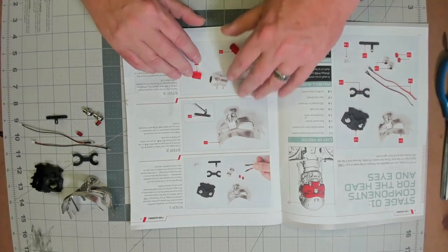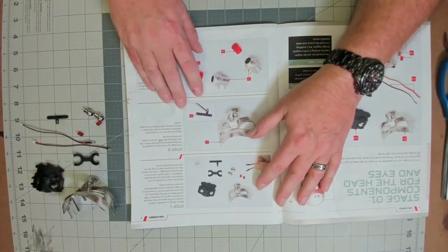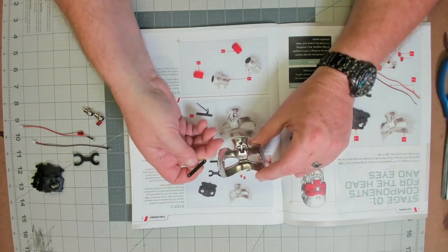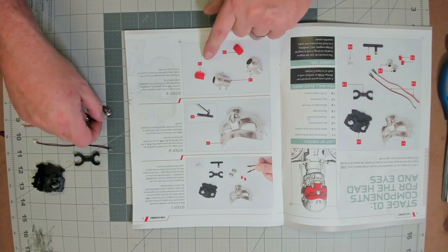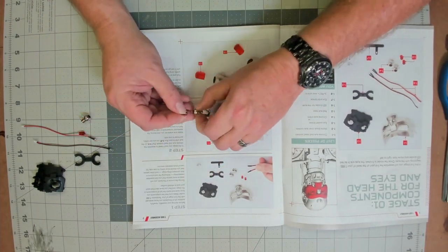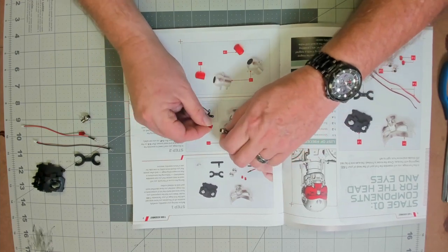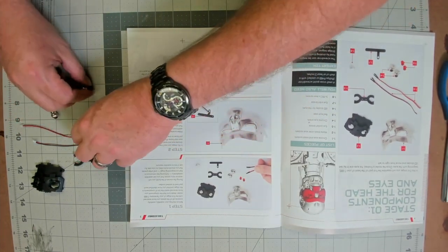We'll start off with stage one. Throughout this kit, you're going to receive certain parts you're not going to use in the immediate build — they just want you to put them aside. For this stage, that is the faceplate, the skull faceplate, and what they call the nasal socket. You don't need those two parts right now, so we'll put them aside. What they want to start building with is the actual eyes. Take one of the LEDs and one of the eye sockets, and you push — they're slippery little suckers — push that right in one side. It's flat with a hole in it, and it just pushes in just like that. We do the same for the other one.